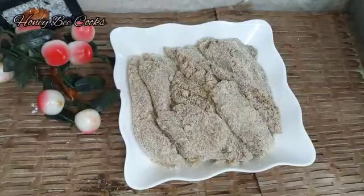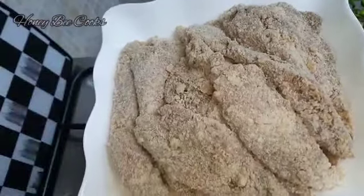We have done cutting all pieces. Now we are going to fry it.